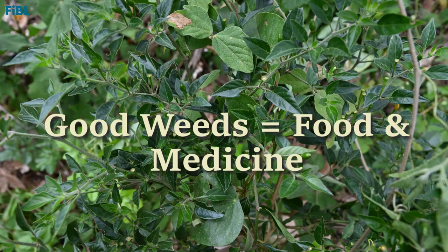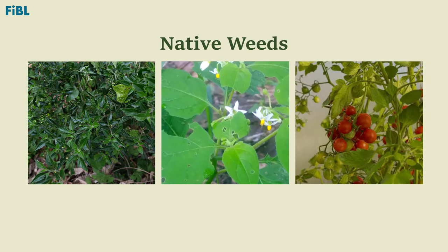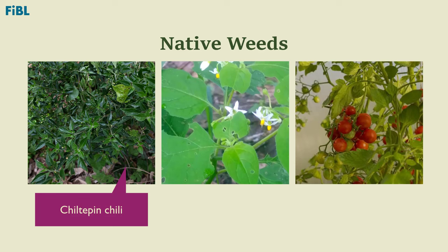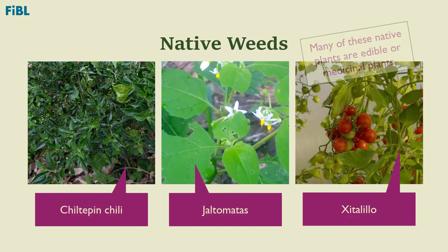Among the good weeds are plants used for food or medicine — many of these are native plants that grow naturally. Organic citrus production allows for the natural establishment of plants native to the region, such as Chiltapin, Haltomatas, and Citalilo. By not using herbicides and allowing weeds to grow, these native plants can reproduce and reestablish themselves.